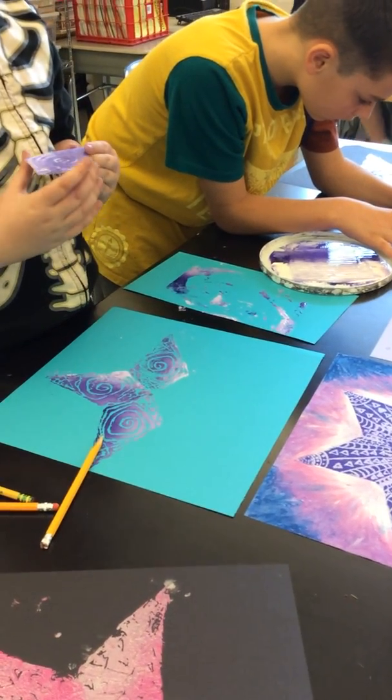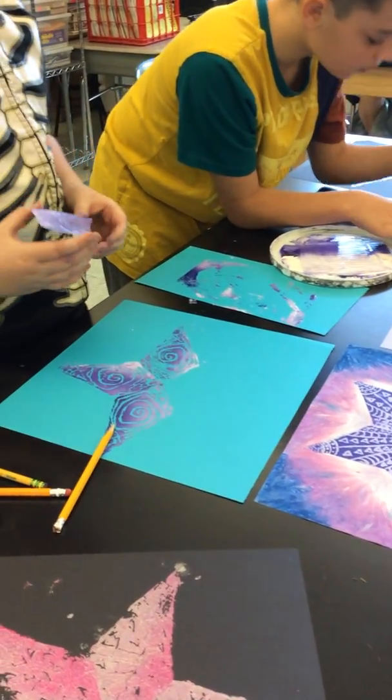Awesome! Alright, Damien, will you show us how you put that ink on? Will you ink it up for us?